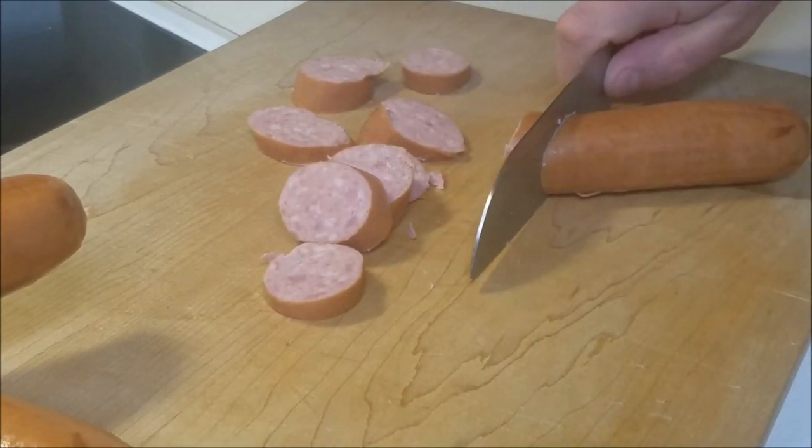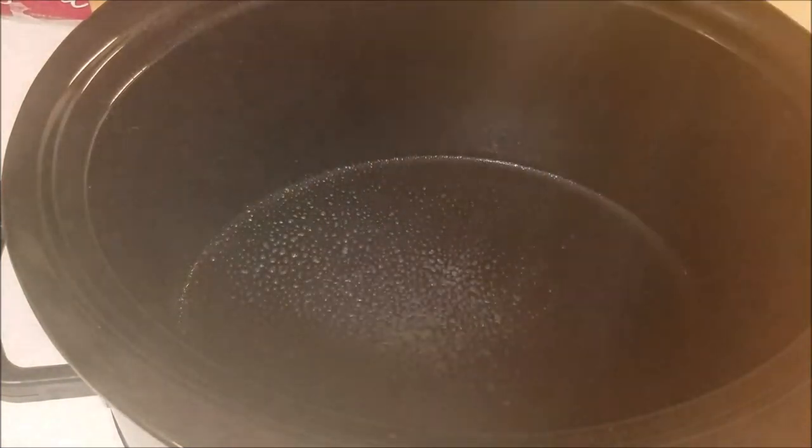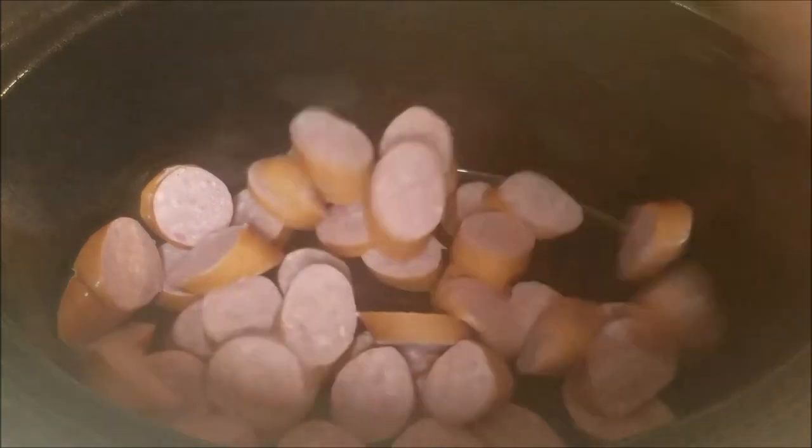Next up, all you're going to want to do is take out your slow cooker and just spritz the inside with a little bit of non-stick spray. Go ahead and place your cut-up kielbasa right in there.